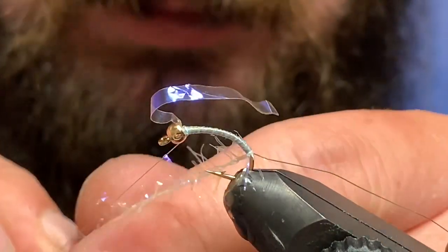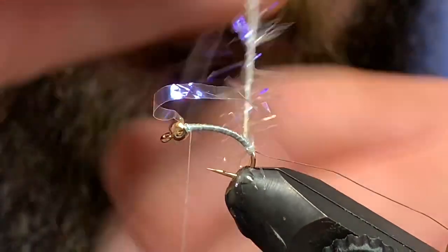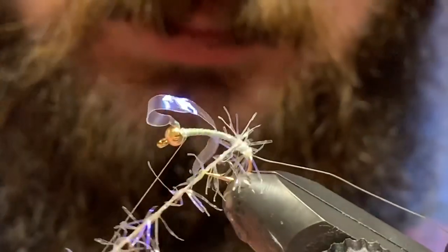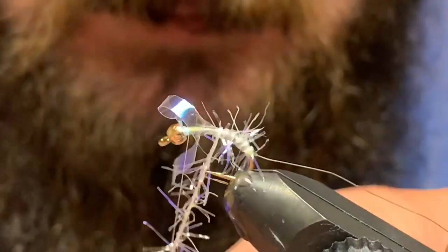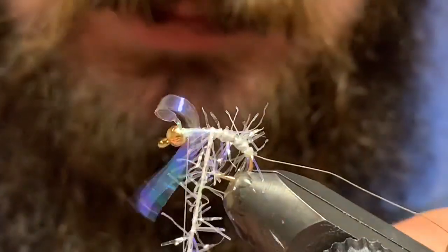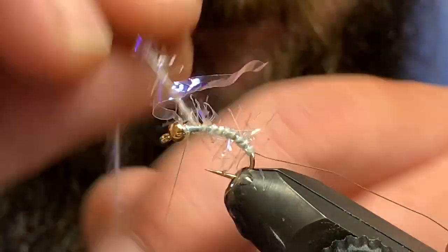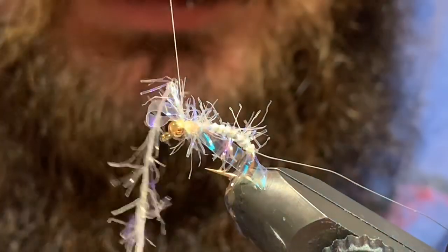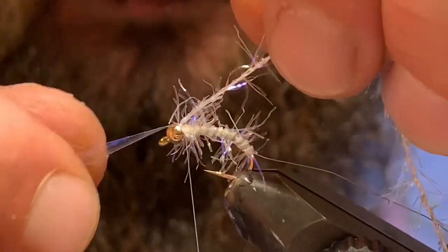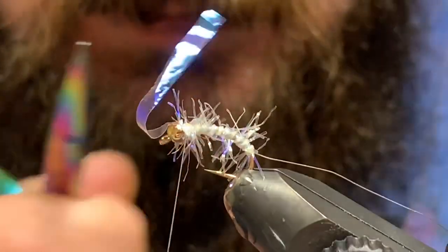Now I'll take this straggle and just wrap it up the shank with side-by-side wraps, kind of brush it back a little bit as you go, all the way up to the very top until I'm pushing that tensile forward. Then I can just throw one wrap and two wraps on that straggle, then sneak my thread over in front and trim out the excess, just like so.